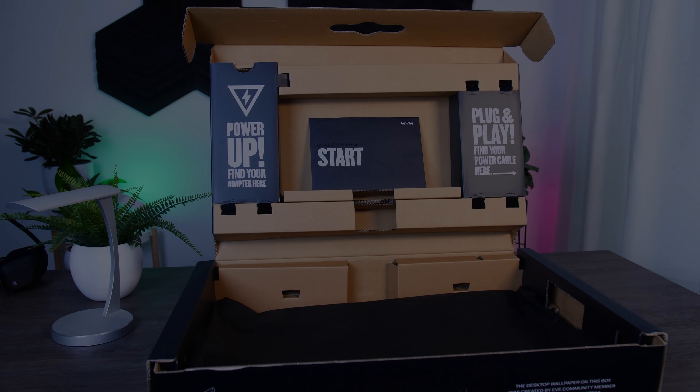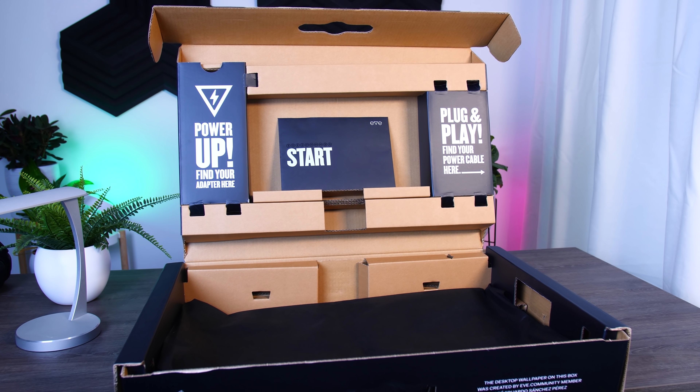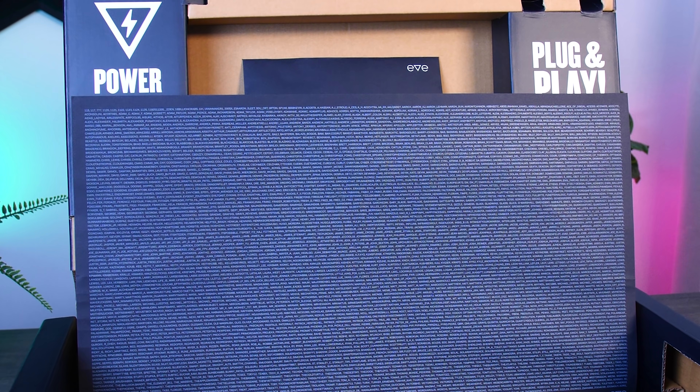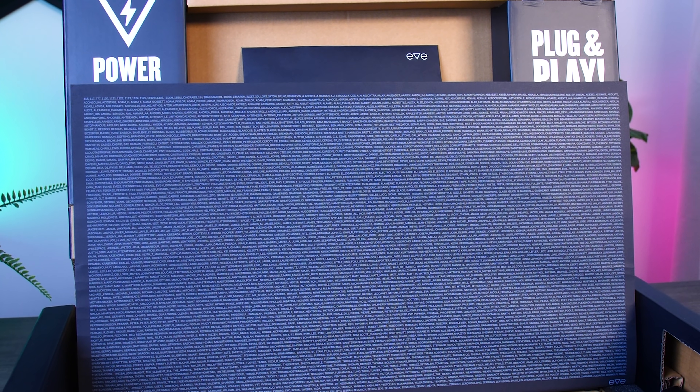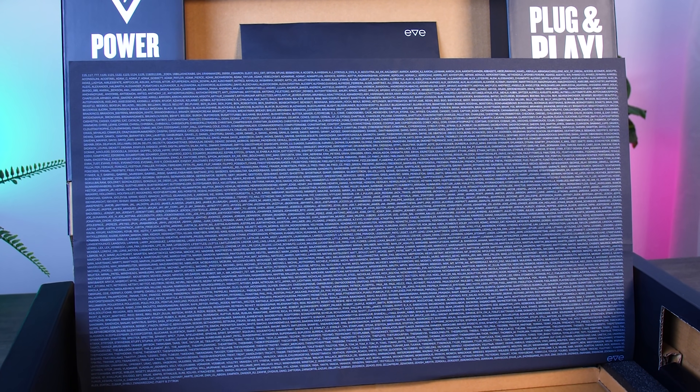It is packaged very neatly, accessories are in separate compartments and labeled properly, and they also included a nice list of all the early backers of the project, which is even more cool if you are one of them and your name is actually on that list.